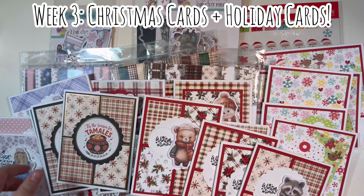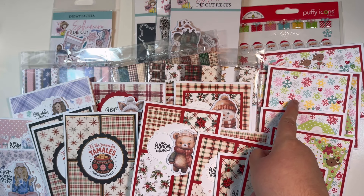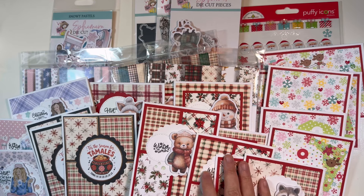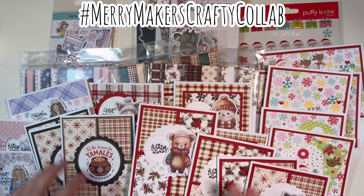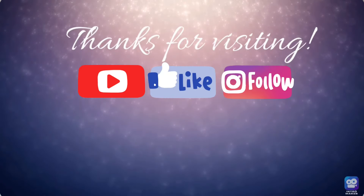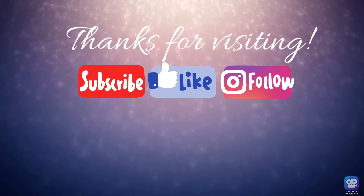So that was week three — Christmas cards and holiday cards. I added the Doodlebug cards plus the three card tutorials for Not Too Shabby, and the additional set of window cards. I'll link all those crafty tutorials down in the description box below. Happy crafting everyone — thanks so much for visiting. Make sure you check out the playlist down below to get all the inspiration from the team.